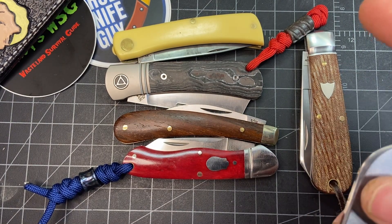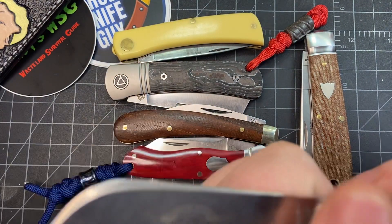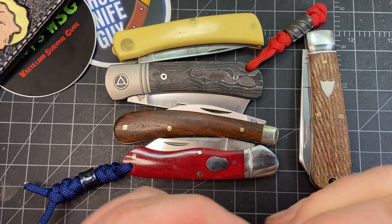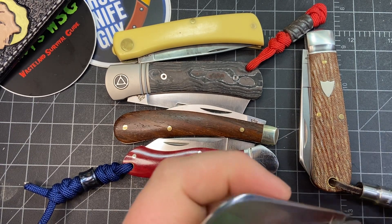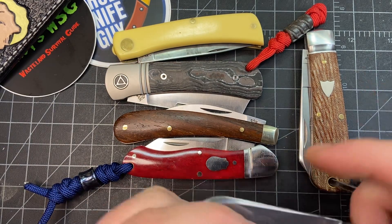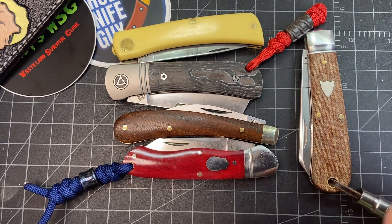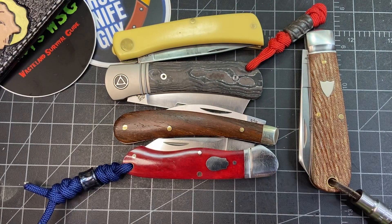I'm probably going to be carrying this one for a while — I just need to make a nice slip for it. This is the GEC 47. It came pretty peachy but I'll probably put more patina on it. It's probably a 4 or 5 pull, which makes sense because if you're using this pattern in the garden or doing construction or electrical work, you're probably wearing gloves, so it's easy to grab. It makes sense that it wouldn't have as strong of a pull.